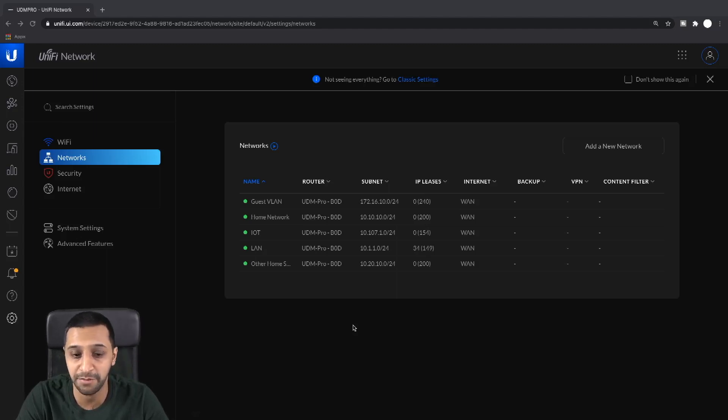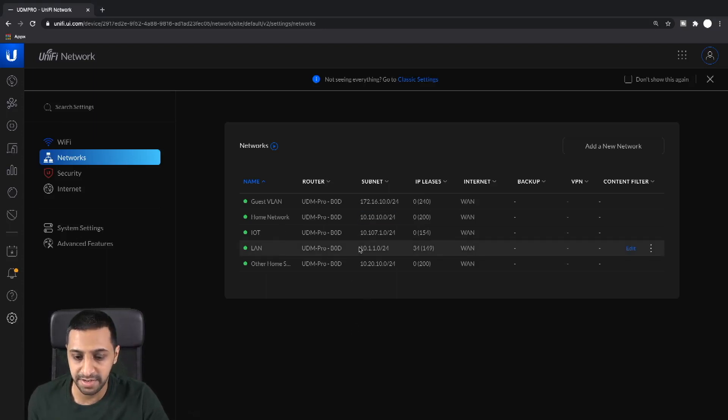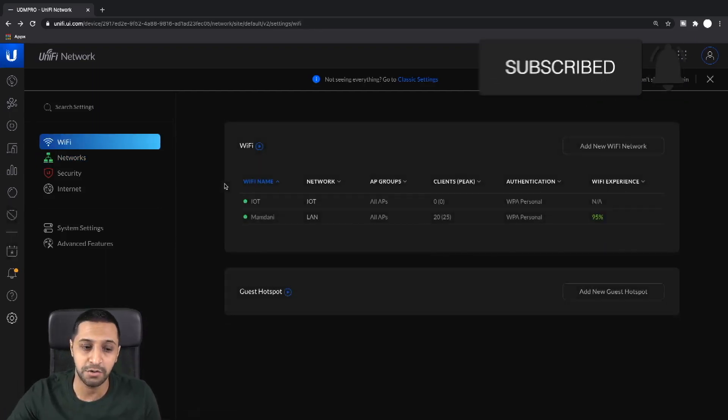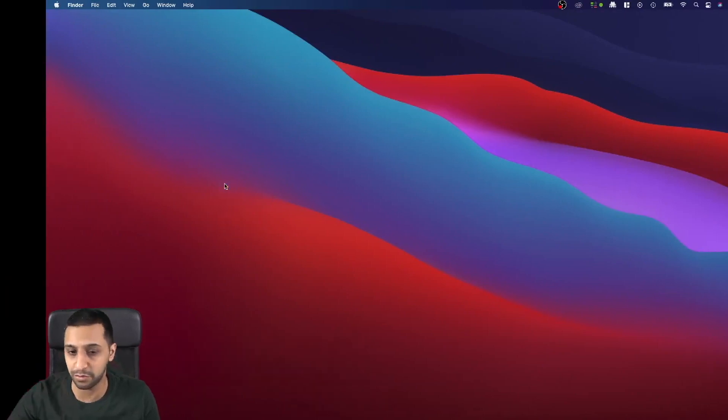If you've seen the last video, you'll remember we set up an IoT network, and we also have my home network. The two networks we'll be looking at are the IoT and the LAN network. I have a Raspberry Pi set on my LAN network which is going to be my makeshift IoT device. For example, it's downloaded a new piece of code that has something rogue in it, and I want to show you what I can pick up from a scan perspective.